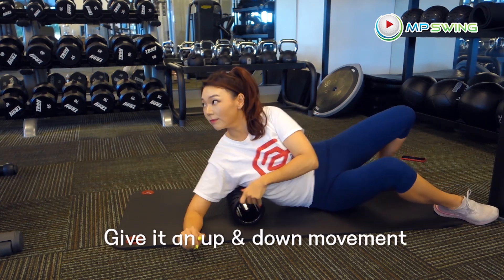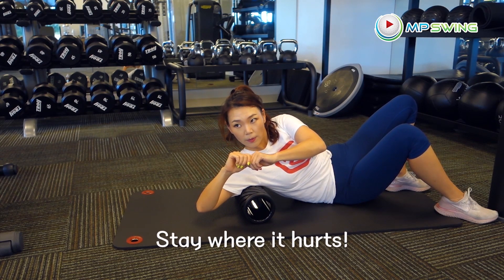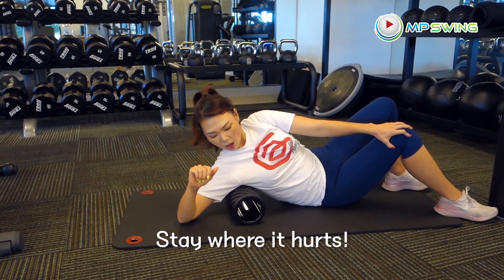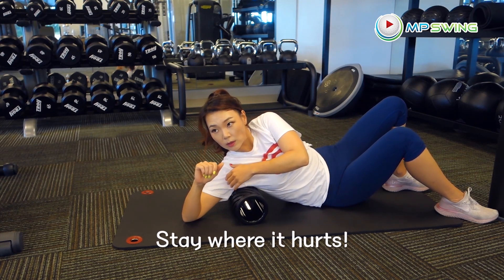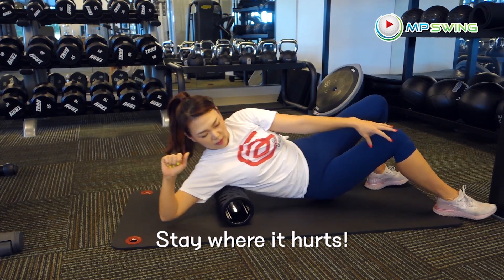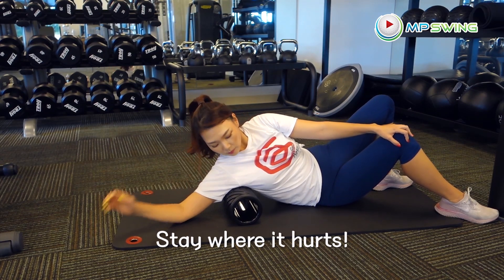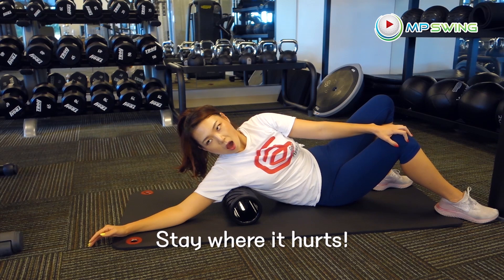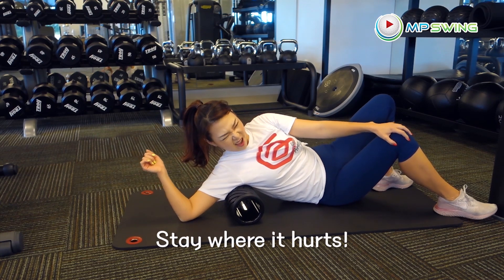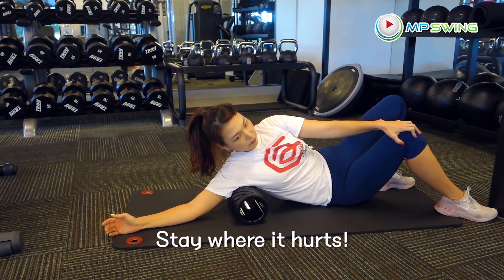Let's switch into the lats. My right side hurts a lot — it must be from an exercise I did yesterday. I couldn't even roll up and down on this side, so I decided to just stay where it hurts the most. After a while, it actually starts to feel a lot better. That's why I'm able to tough it out — because there's immediate feedback.